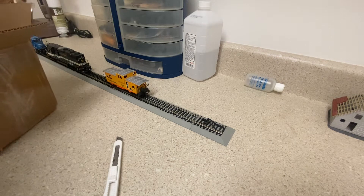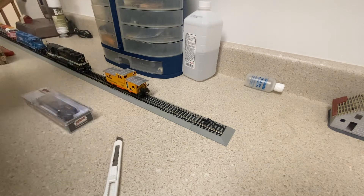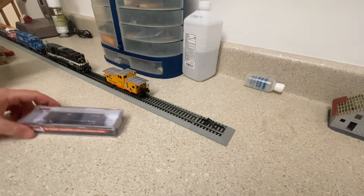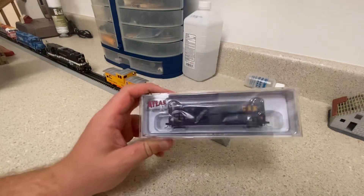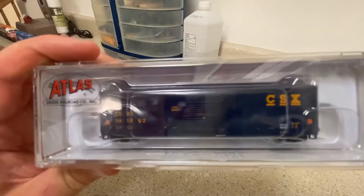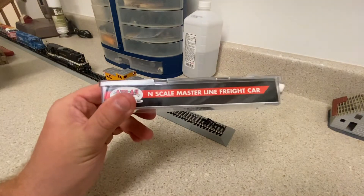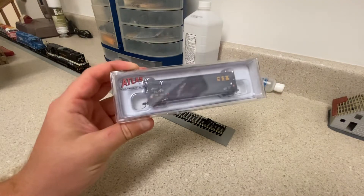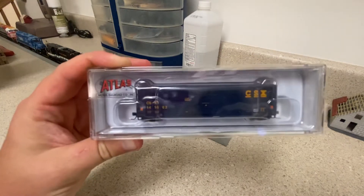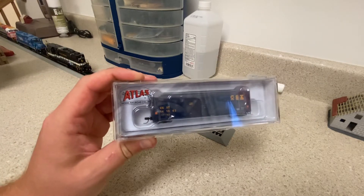Oh yeah, I forgot I ordered this. It is a new Atlas CSX boxcar with the CSX quality car stamp on the side. This is the Masterline freight cars line too. I saw this recently and it was actually on markdown — really glad to see these cars on markdown.